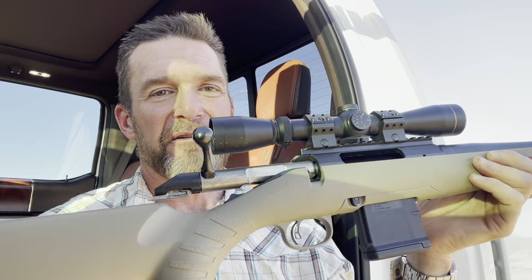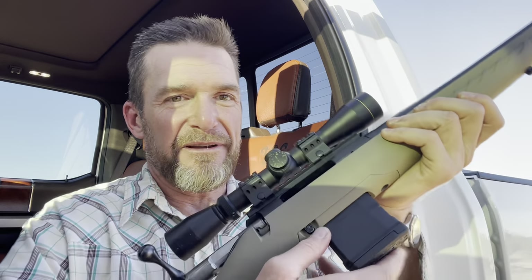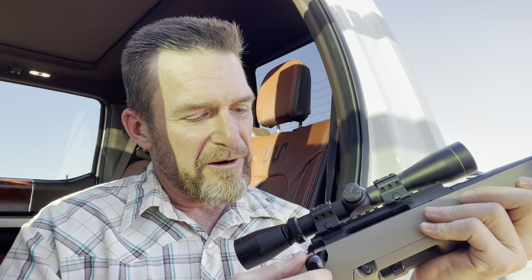Looks like the barrel's floated. The bolt's pretty smooth, I must say. I've been running it a lot just to smooth it out a little more, put a little bit of oil on it. The magazine is a 10-round mag — you can see it's an AR mag.